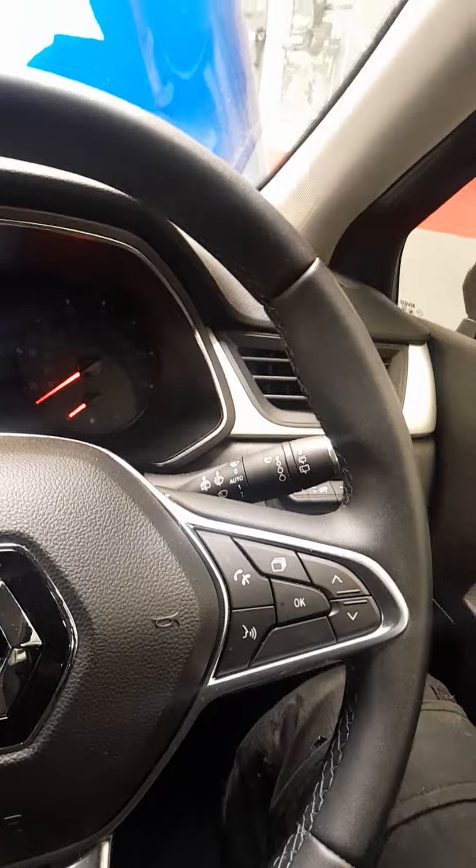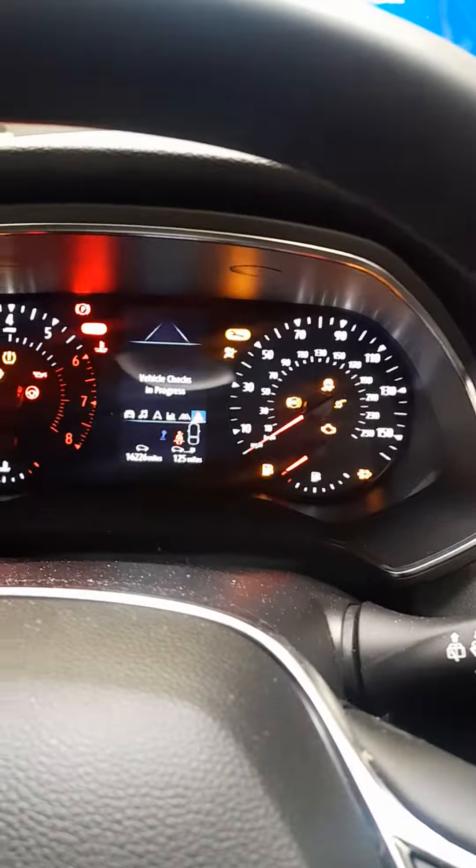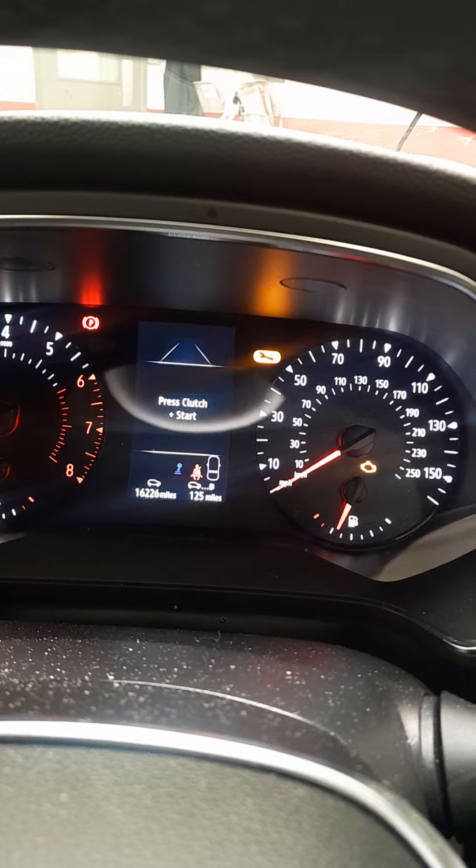Hi, today we're going to be resetting a service light on a Renault Captur 2021 plate. As we come to the dash, put the ignition on once without starting the engine.